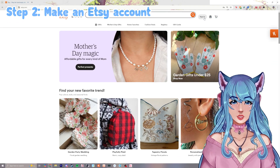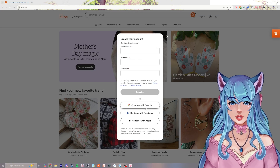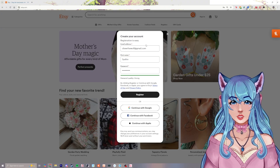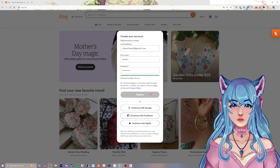Okay, so we're going to make an account. Go ahead and click sign in, then click register. You can make an account with Google, Facebook, or Apple, or you can just make one on its own. You'll fill out your email, your name, and your password, and then click register.